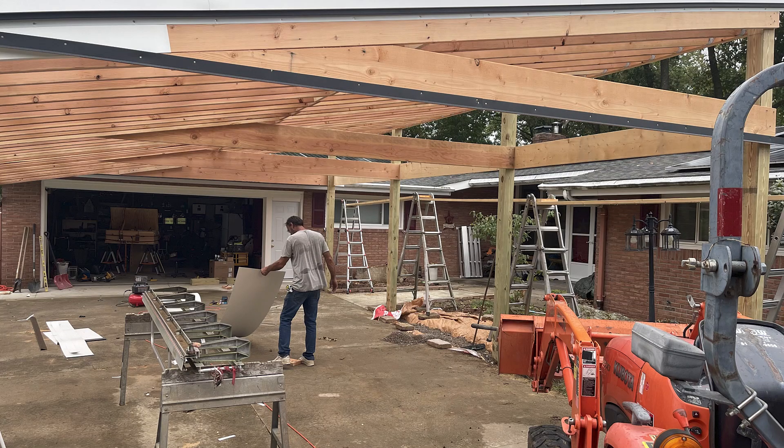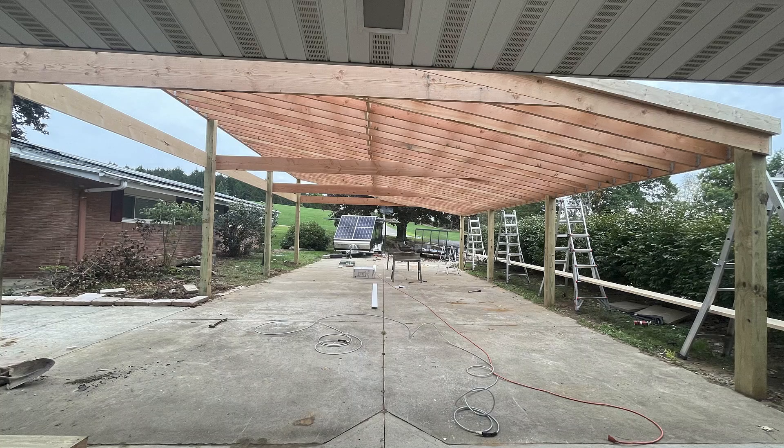I am putting in a really big carport. I overbuilt it a little bit on purpose — I need to account for snow loads, and it's quite a large structure. The roof will just be made out of solar.